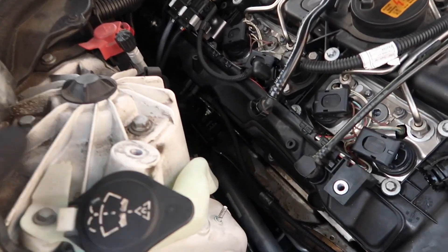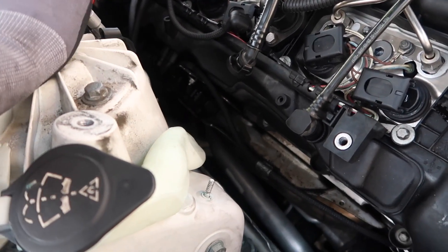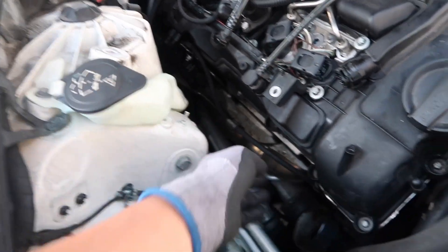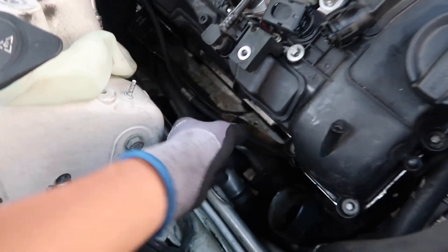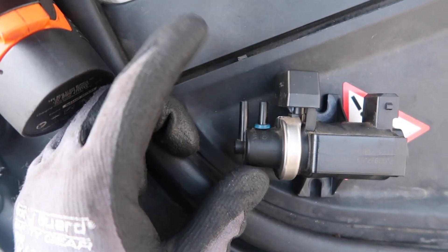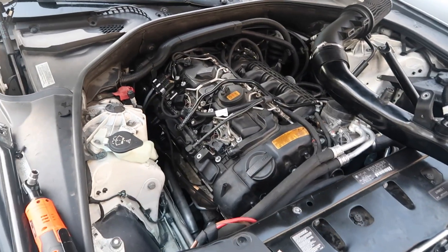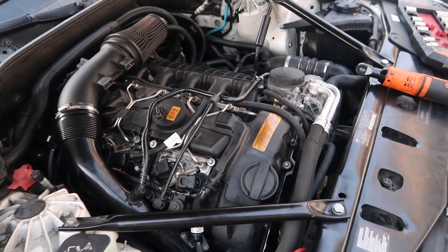The two nuts on the actual boost solenoid are both going to be 10 millimeters. The two lines I showed you — this line is going to go on this tube right here, and the other little line is going to go on this tube right here. Assemble all that and then we can start assembling everything else back together, and we'll see if we still get that code.